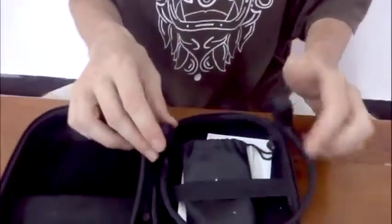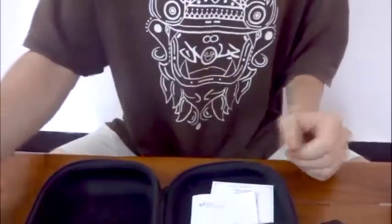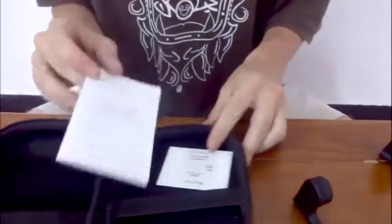As you can see, first of all we have the headphones themselves. In this accessory bag we have a standard micro USB charging cable, and of course we've got the operating instructions and warranty.